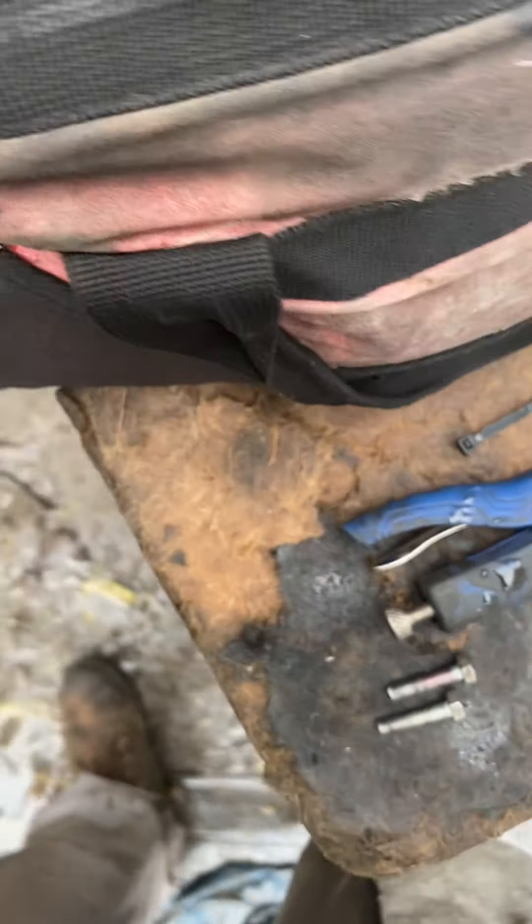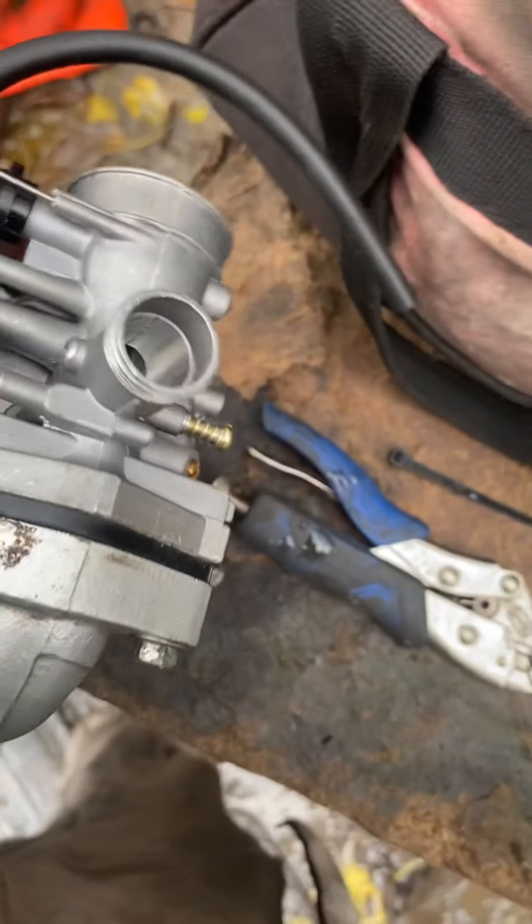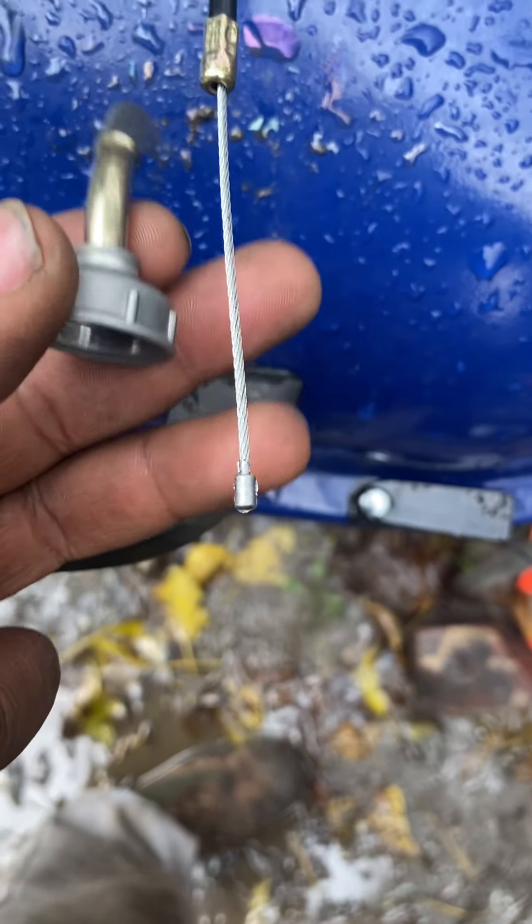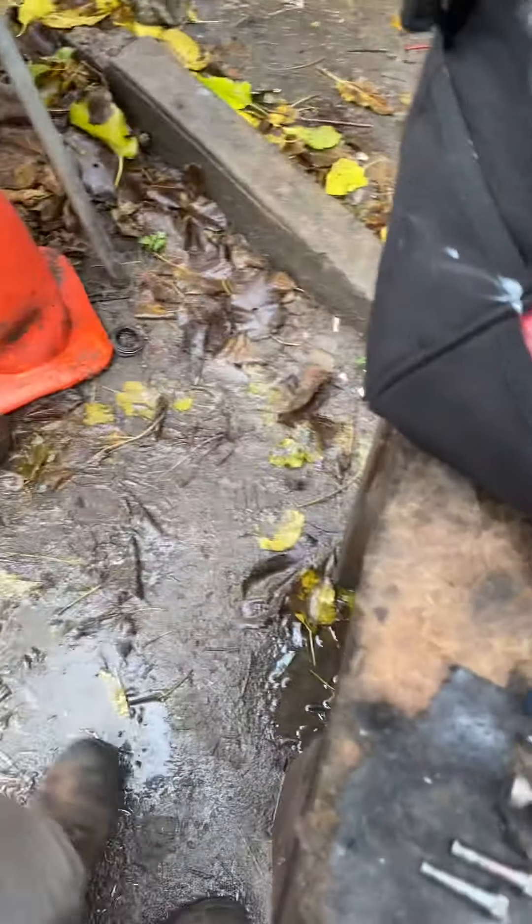People be having trouble with these 49cc gas lines or whatever. They don't be coming long enough — they get stuck in the cooler. That's how I'll be doing it, getting around it.